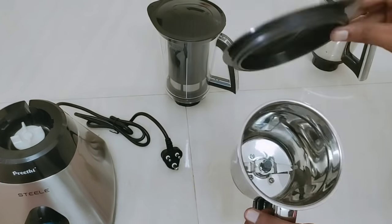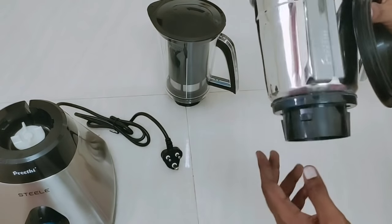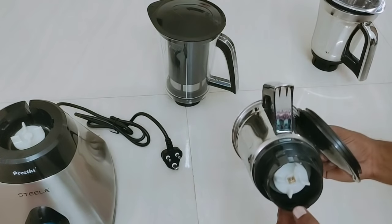Next, you can see a jar in medium size. We will use the small jar or medium size. You can also use the handle as you can see here. You can use the same jar — they are so clean.